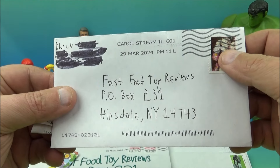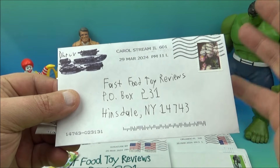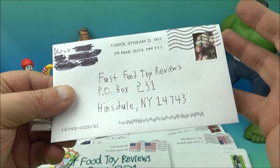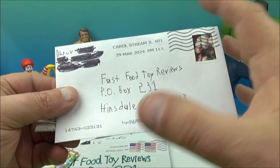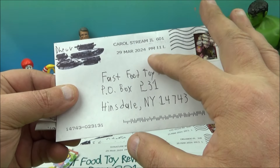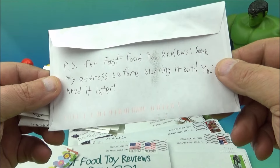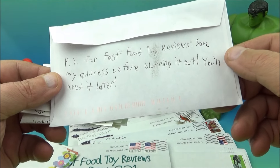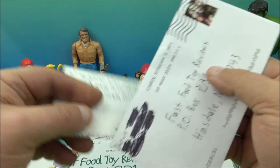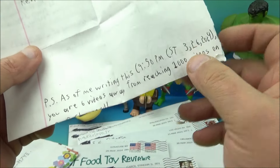The next letter comes from Dhruv Mohbe — hopefully I'm pronouncing your name properly, I don't mean to butcher it but I do my best. Dhruv hails from Illinois. And on the back of the letter it read: 'PS — for Fast Food Toy Reviews, save my address before blurring it out, you'll need it later.' Okay, so let's open the letter and find out what they're referring to.